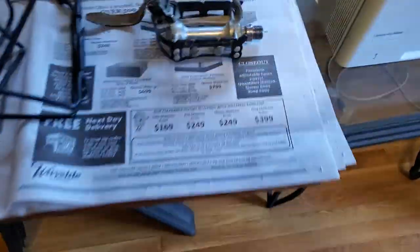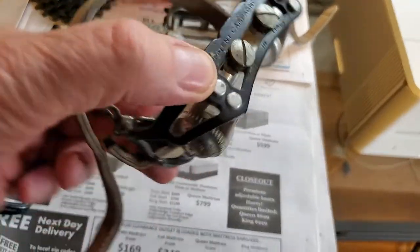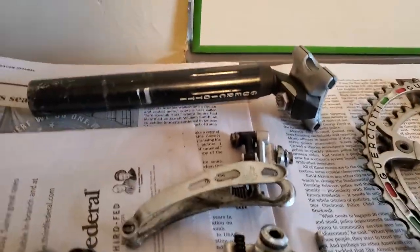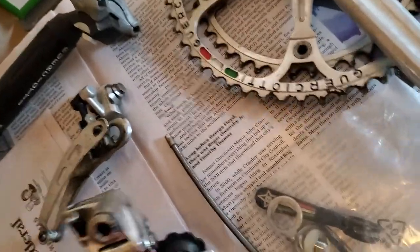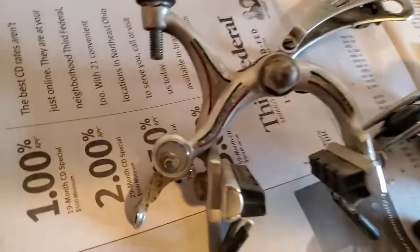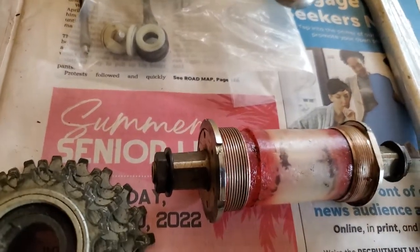Here are our parts: Nuovo Record Campagnolo — I think those are record. Campagnolo crank — isn't that beautiful? Guercotti handlebar stem, Guercotti seat post, Campagnolo Nuovo Record, beautiful chain, freewheel, beautiful leather-wrapped original bar tape, Campy brake levers — absolutely. Nice bottom bracket, looking good.